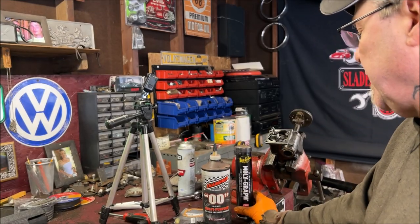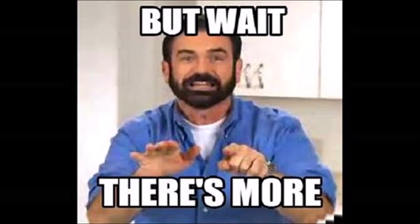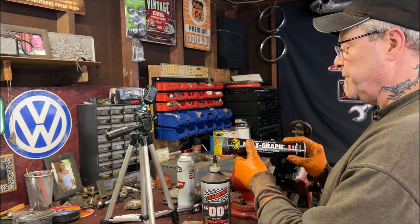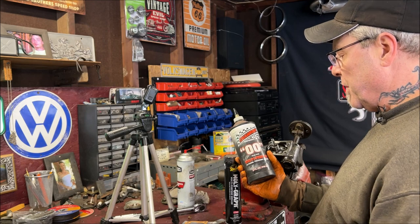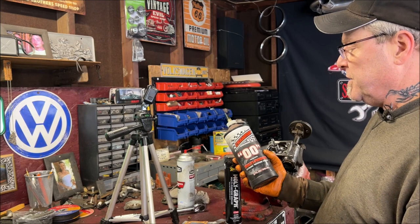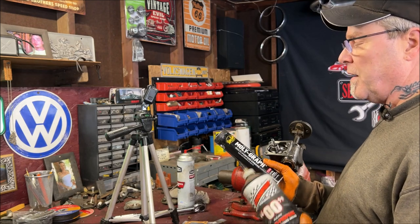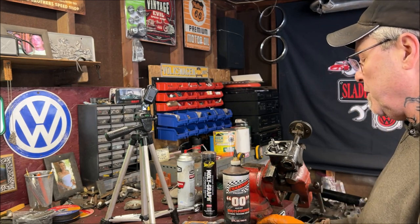Here are two options for grease. This is extreme pressure moly grease — the same stuff you use in your CV joints for the IRS. And I have double-O grease, also extreme pressure. I used this in my last one on my Super Beetle with no issues, no leaks. It doesn't matter which one you use; the moly will come out a little thinner when pouring.